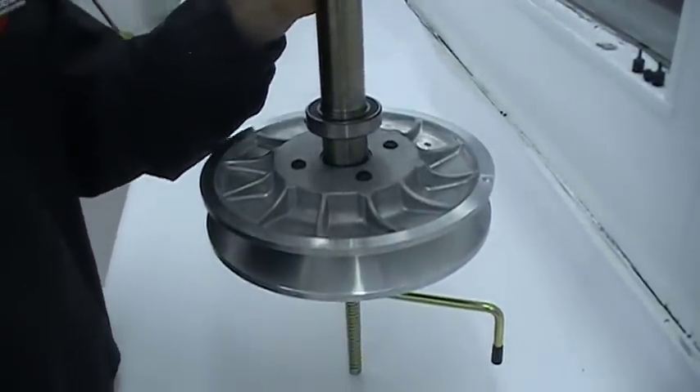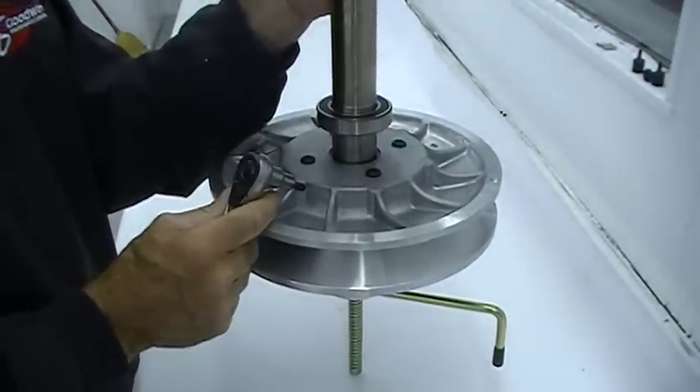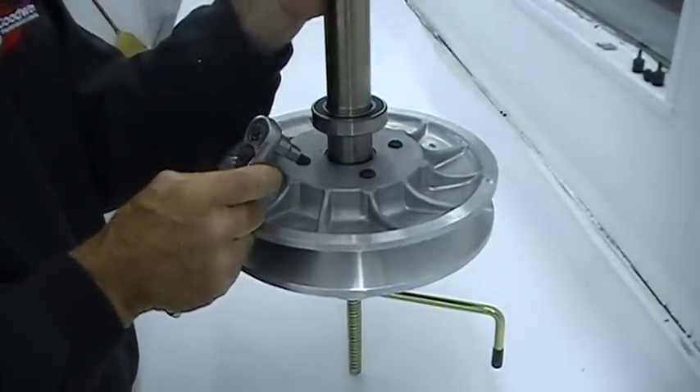When removing the number 40 Torx head screws for the first time, you might need to heat the screws to loosen the Loctite.